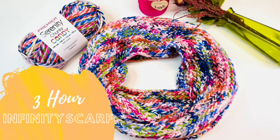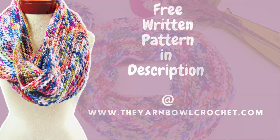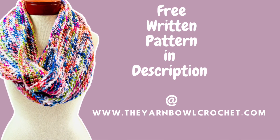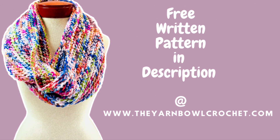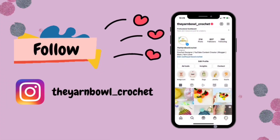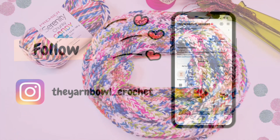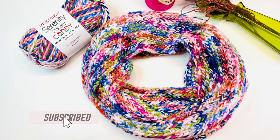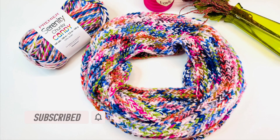Hello everyone, welcome to the Yarn Bowl! Today in this video we're going to see how to crochet a 3-hour infinity scarf made with chunky yarn — the Premier Yarn Serenity Chunky Candy yarn. If you want a free written pattern of this infinity scarf, it's available on my website, theyarnbowlcrochet.com. The link is in the description. Follow me on Instagram for project updates and fun deals, and if you're new to this channel, please subscribe to the Yarn Bowl and click the bell icon so you get notified whenever I post a new video.